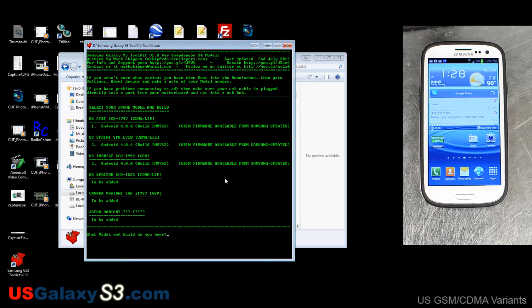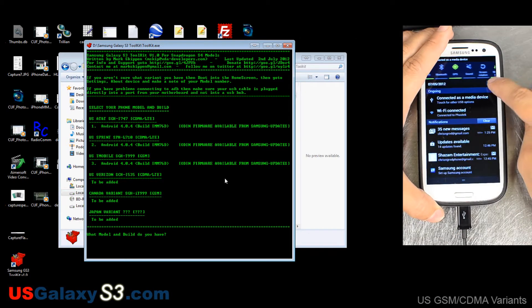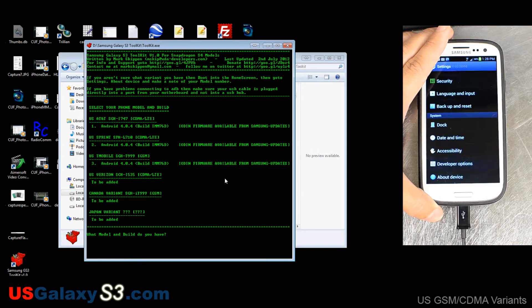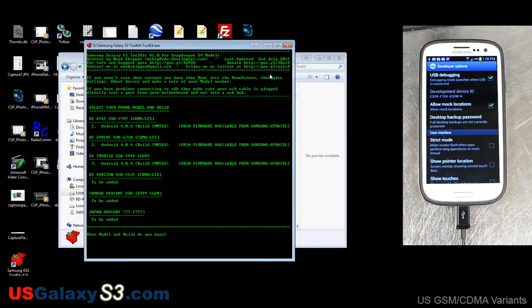It asked me what model and build I have. I already have the drivers installed on this phone — the proper Samsung drivers — and I've gone to Settings, Developer Options, and enabled USB debugging. If you don't have that checked off, you'll have to have the USB cord unplugged first, then check it, and then plug the USB cord back in. This program can also install the drivers as you'll see.